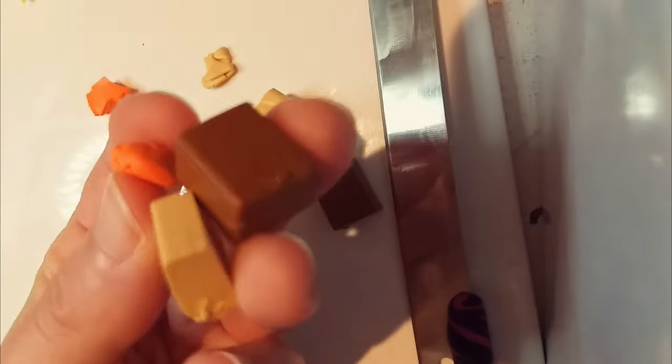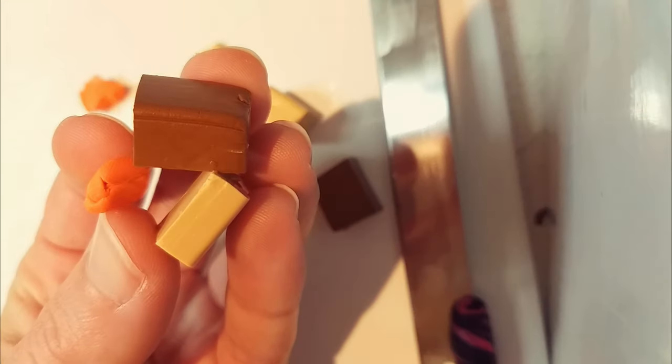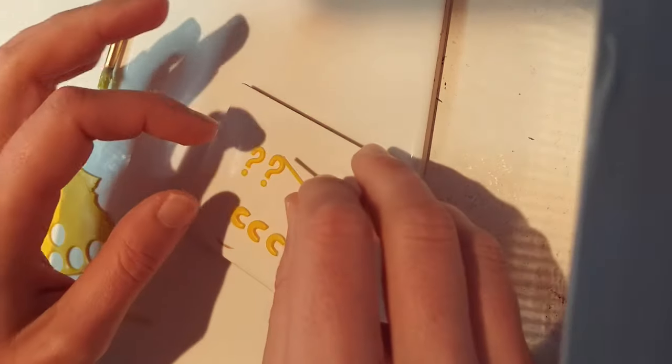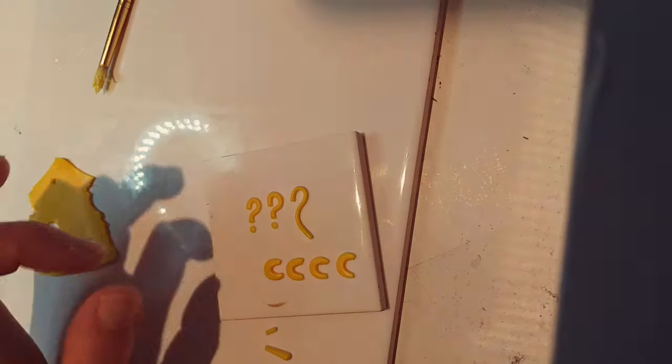I added some orange in with some browns to create the checkpoint box and the life box, but I wish I had added a bit more of the orange. For the checkpoint and question mark symbols I rolled out some thin yellow clay, carefully shaping them and keeping them all the same size.